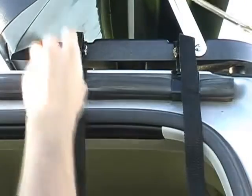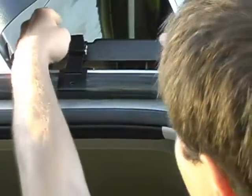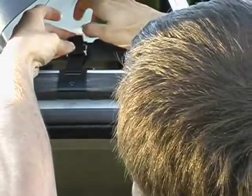Once you've tightened it up, you can either tie the extra strap around here, or if you don't want that, you can just cut the extra strap off. The strap frays a little bit, so it's a good idea to heat it slightly with an open flame.